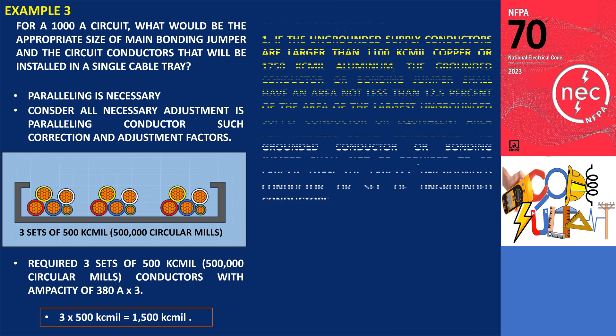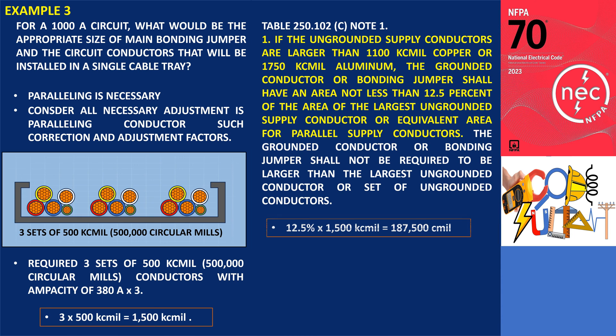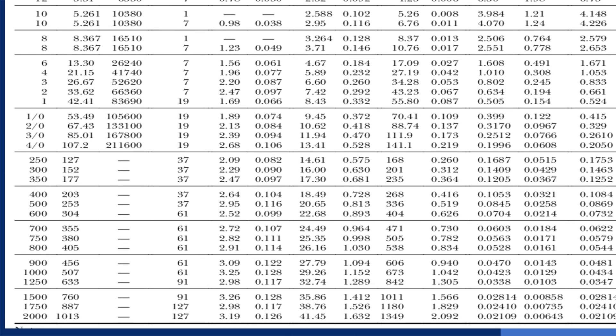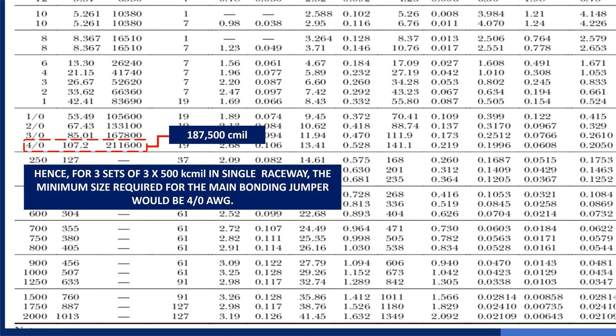Following Note 1, we need to consider 12.5% of the 1,500,000 circular mils, which equals 187,500 circular mils. Referring to Chapter 9, Table 8, we find that the minimum size for the main bonding and system bonding jumper would be 4 AWG copper, as the 3 AWG below it only accommodates 167,800 circular mils. Hence, for this situation, the minimum size required for the main bonding and system bonding jumper is 4 AWG.